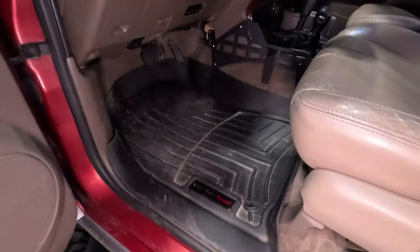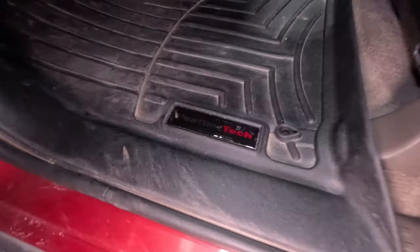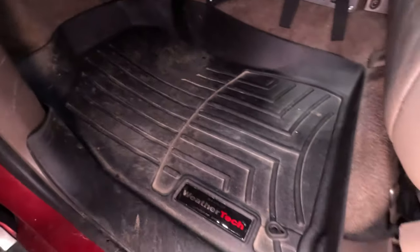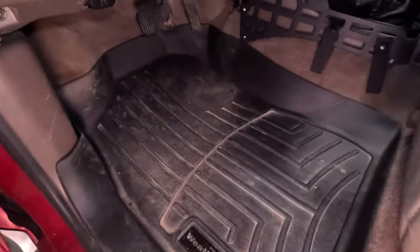First thing you need is a set of all-weather floor mats. You can use whatever brand you like — I prefer the WeatherTech ones myself, they seem to work pretty good. Whatever brand you want to use, these are essential. They just keep the interior clean; you can get all the mud, dirt, and whatever out. So these are number one.